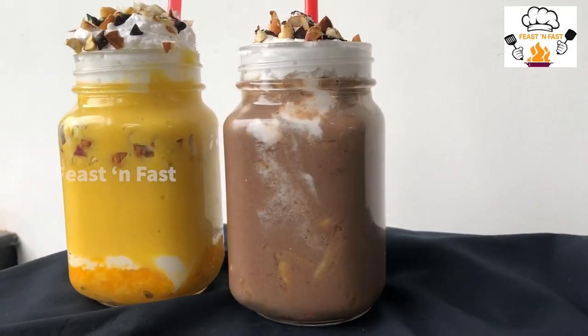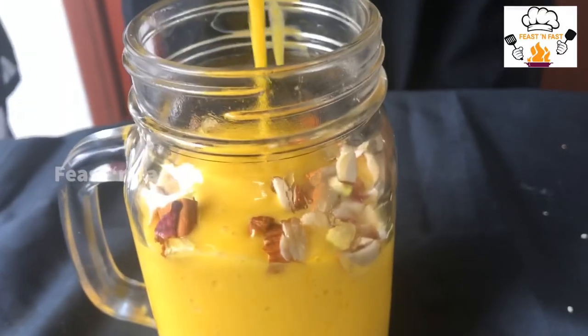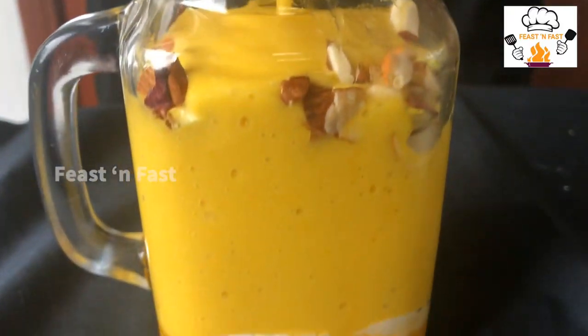Assalamualaikum, welcome back to Feast and Fast. Here is our special smoothie — mango smoothie, apple banana smoothie.